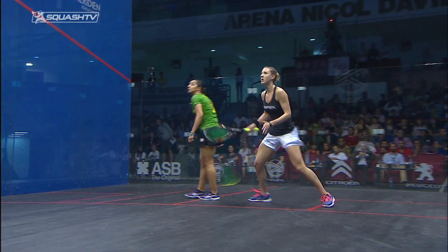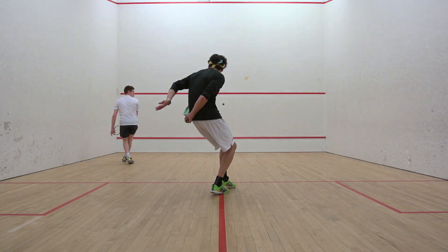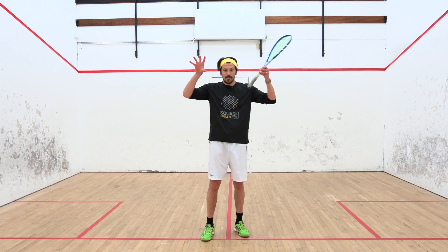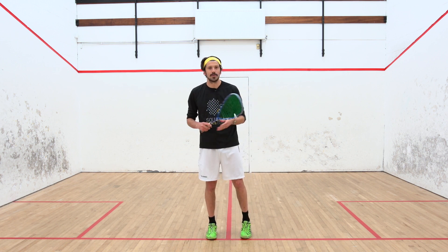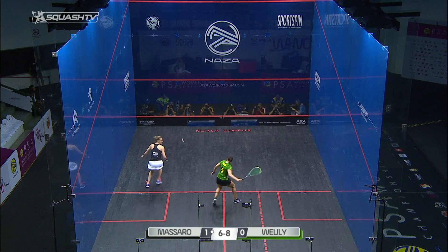As she becomes more proficient at this, she starts thinking about putting spin on the ball and hitting around the outside. But in some situations, as with the shot between the legs, it's just a case of getting that racket face on the ball and keeping it in play. The safety considerations become apparent when you've got an opponent in front of you — you don't want to risk swinging wildly, catching the ball off the frame and shooting it straight into them.